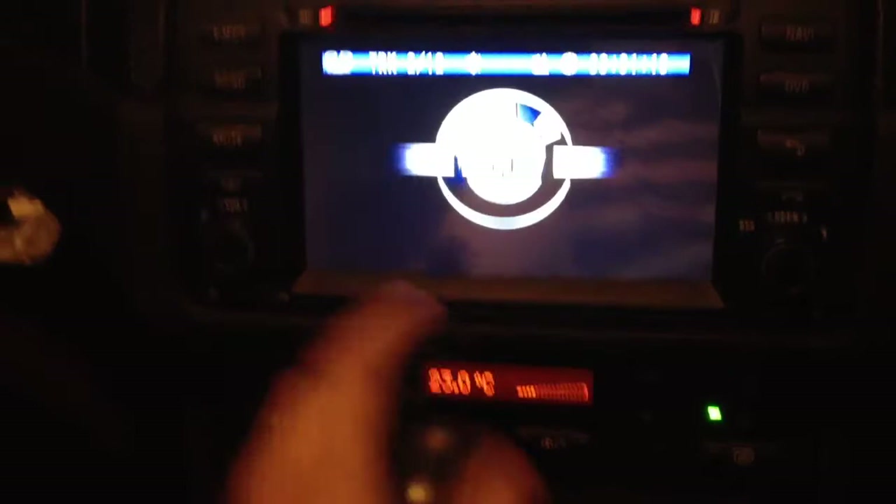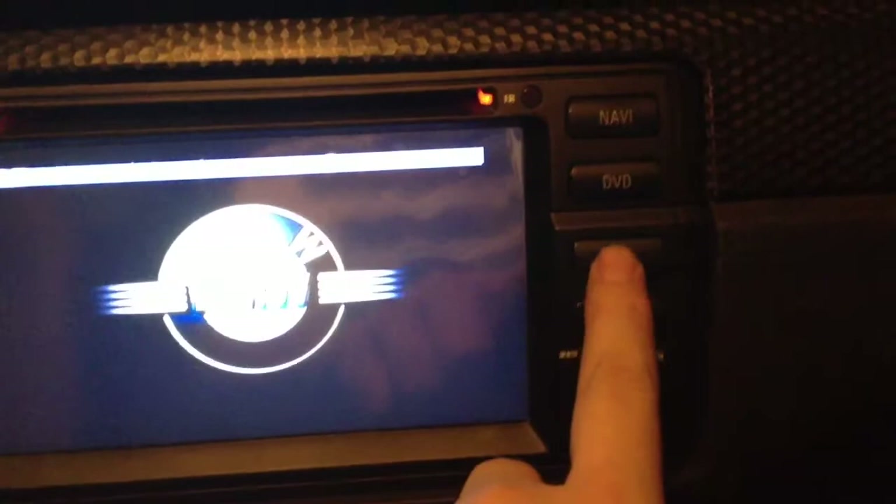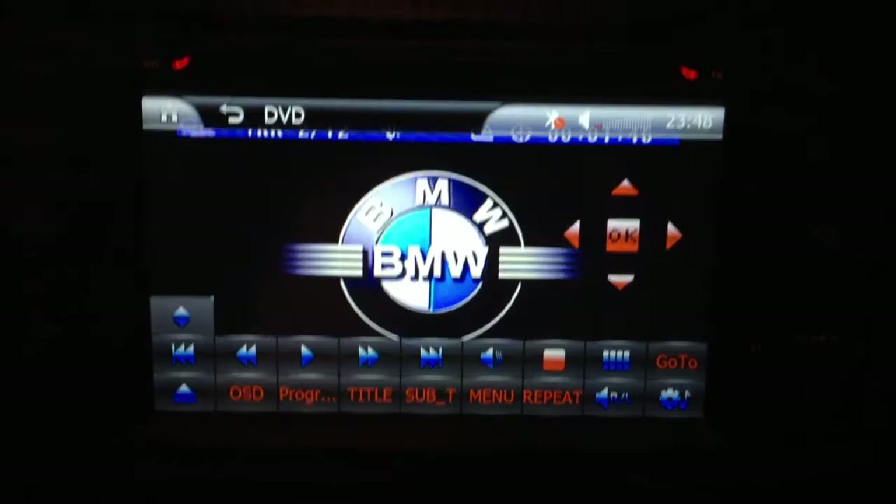You can see the style is a perfectly fitting, original-looking installation. Also on the steering controls: this button is for answering and hanging up phone calls, this is for source selection, and this is for mute. Actually this disc is an MPG CD, not a DVD.